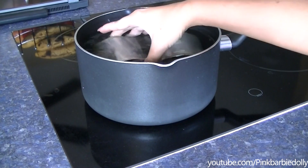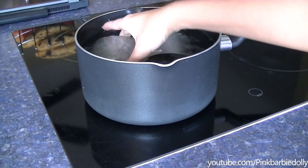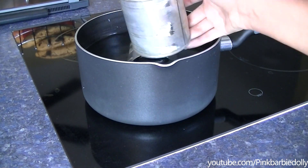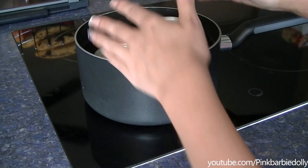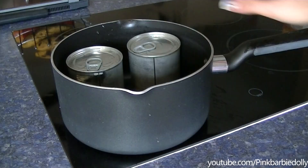These cans have cooled off for about an hour. They're not cold — the water is just about lukewarm. You do not want to open these when the cans are still warm because they'll be very runny. So I'm just going to drain the water out and let these sit until they get cold.